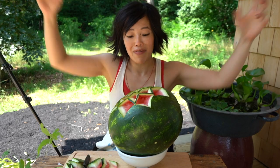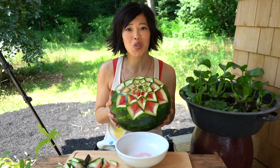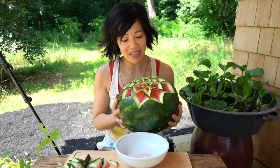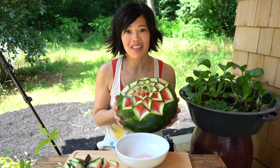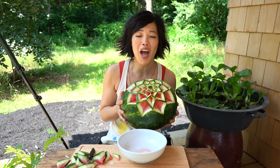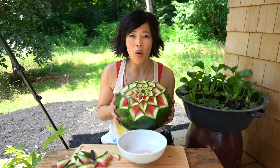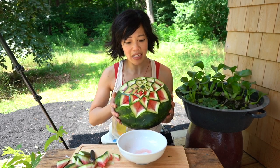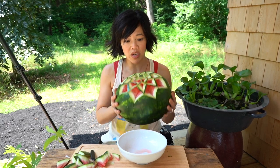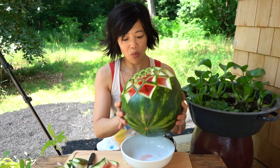We did it, my lovelies! There it is — the star watermelon. I'm so, so pleased. Is it perfect? Far from it. But is it beautiful? Absolutely. Despite all my grumblings, this is actually not that hard to do. This took me 45 minutes to cut, and I imagine with some practice it would take a lot less time. It is absolutely beautiful — I think the results are stunning. That's how you carve a beautiful star pattern into a watermelon.